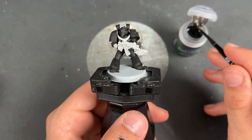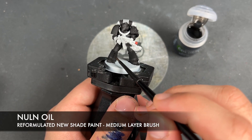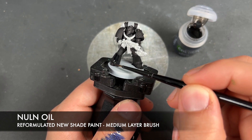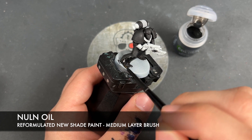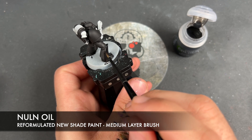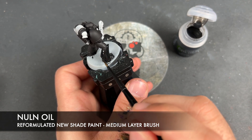With that done, what we're now going to do is we're going to take some of the new reformulated Nuln Oil and we're going to paint this over the top of all of the black armor panels. Now, this might not seem like it's going to do very much, but it is just going to darken down the black armor just that little bit more. We're going to avoid any of the soft details — we want those to be a slightly different tone of black.